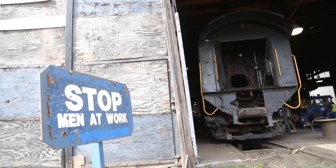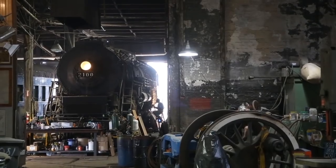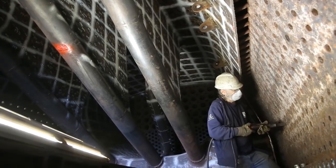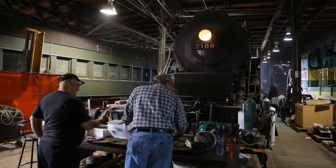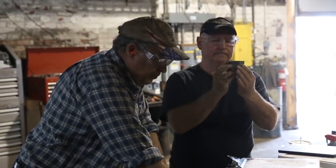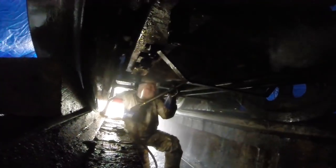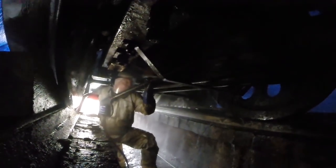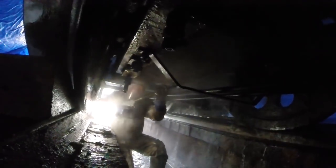Work on the 2100 over the past several months included prepping the locomotive to be moved and turned, along with needle scaling the inner firebox and media blasting and painting of the stay bolt caps. In order to move the 220-ton locomotive, volunteers first power washed the underside of the big T1.